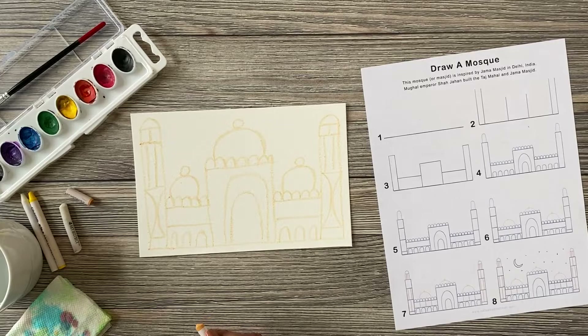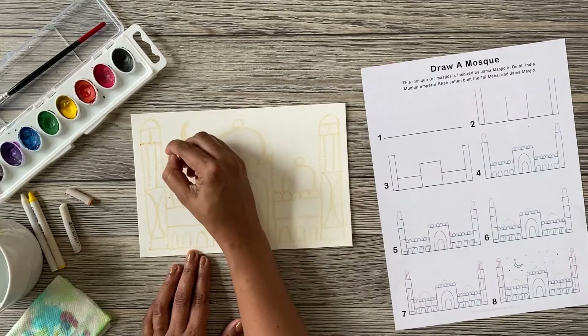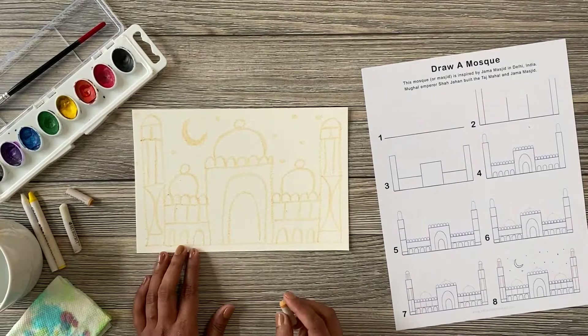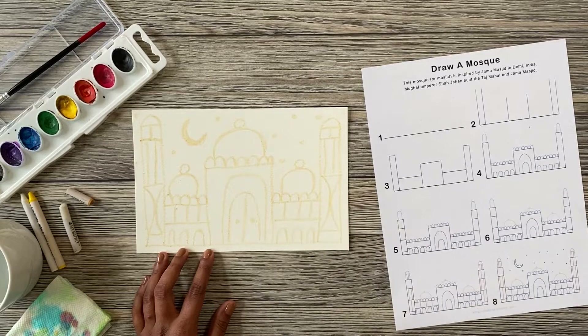Wonderful work — you drew a mosque! Step eight: let's fill the night sky with a beautiful crescent moon and twinkling stars. Sprinkle stars everywhere. Check your drawing to see if there are more details you'd like to add. My mosque needs a door to welcome people inside.